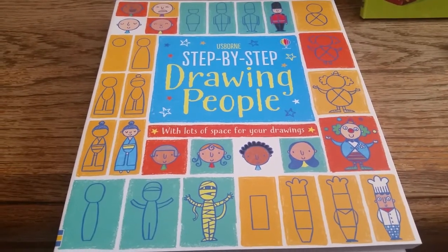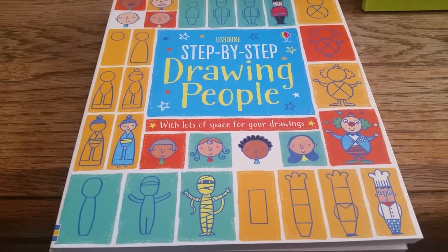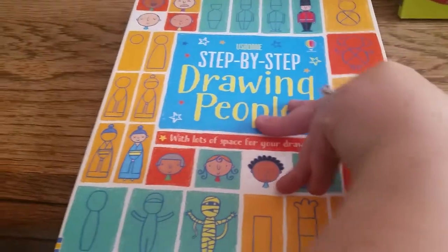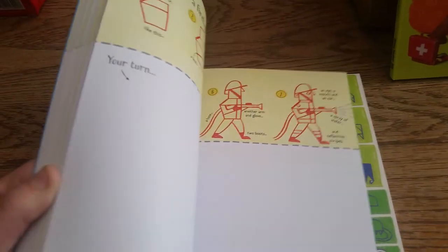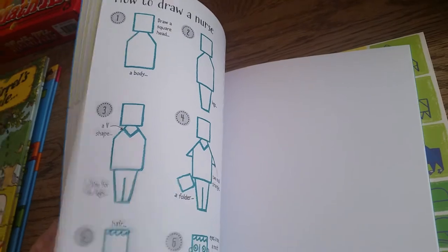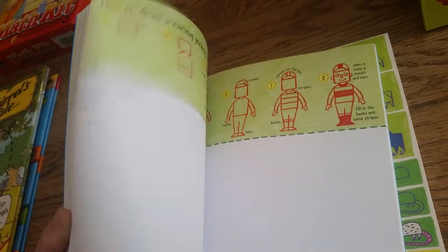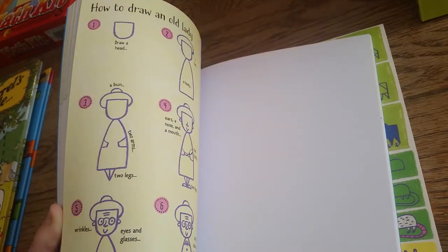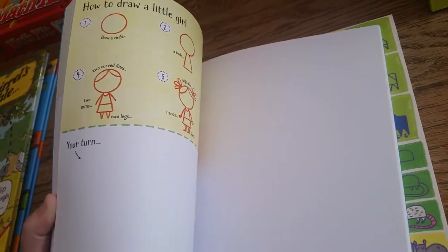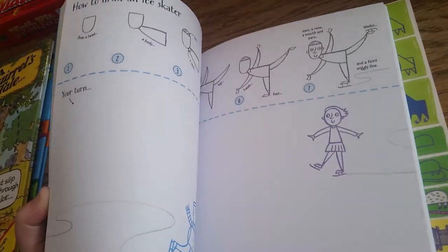Hello! Thanks for joining us at For the Love of Usborne. I wanted to show you a couple of our step-by-step drawing books. This is Step-by-Step Drawing People and it just gives real cute step-by-step instructions of all different kinds of people you can draw, and gives room for the illustrations in there.